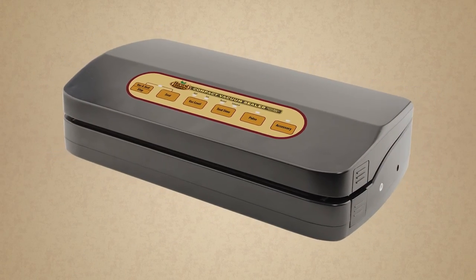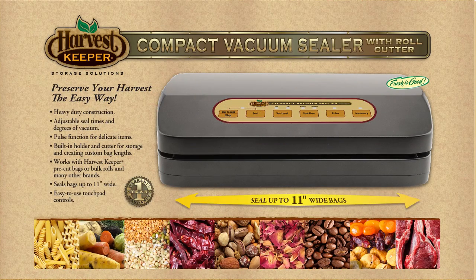Using your Harvest Keeper compact vacuum sealer is easy and fast. For more information and other videos, please visit www.harvest-keeper.com.